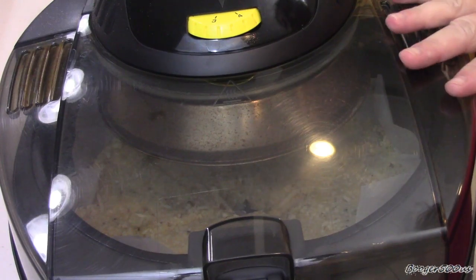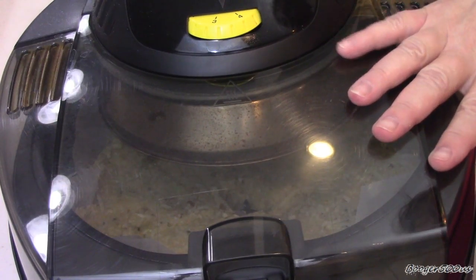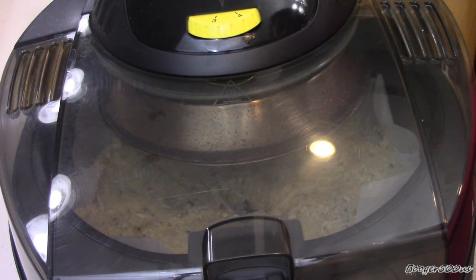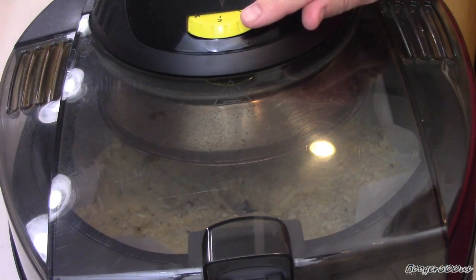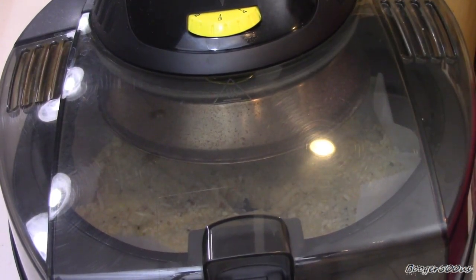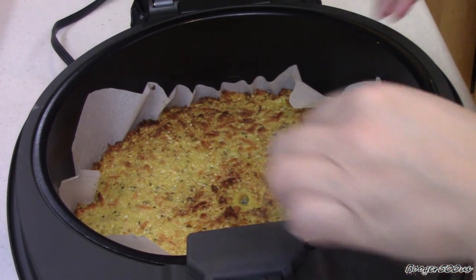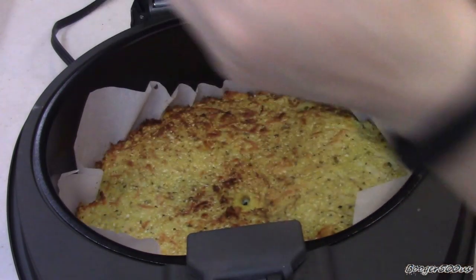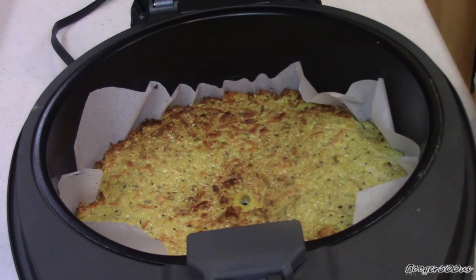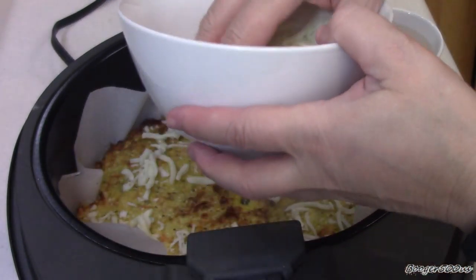Isn't that just beautiful? Somebody's going to say, why the parchment paper? Because when it's cooked, I'm just going to pull it right out. I might turn off the bottom element a little ways in, because it cooks really good and I don't want the bottom to be cooked before the top. But I'm going to put it on for now and cook it at a 2. I'll let you know how long.